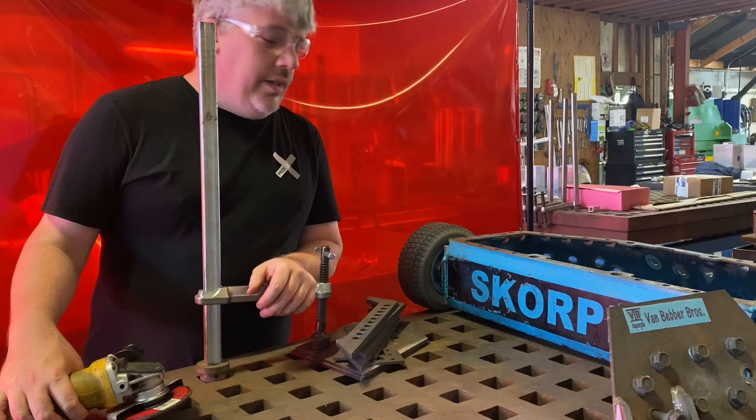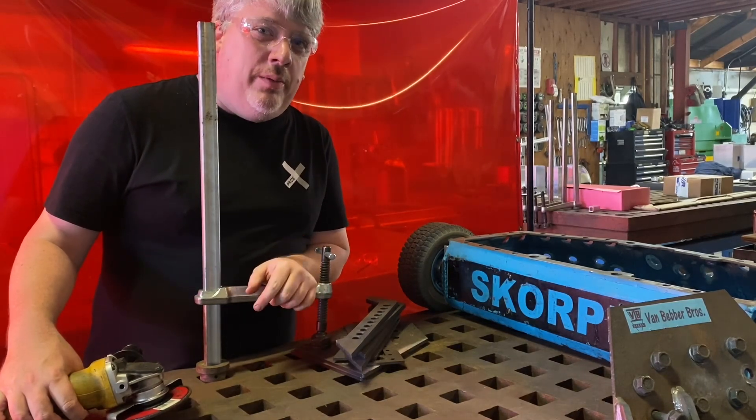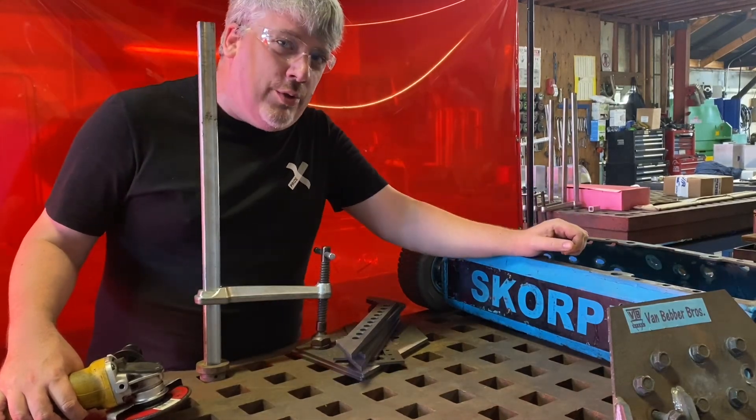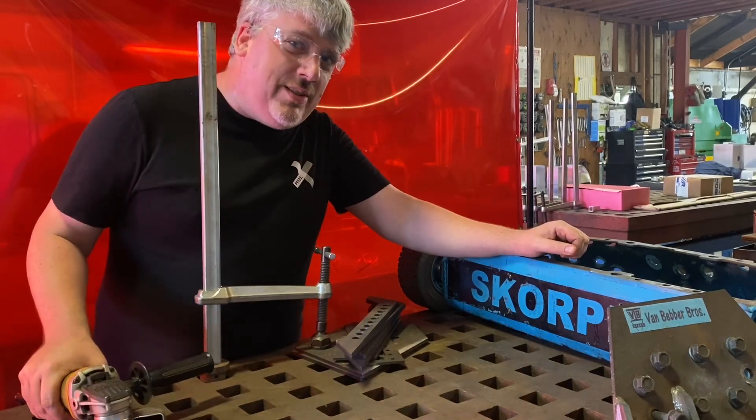Hey there Builder Vlogs! I'm in one of my favorite places here in Napa — we are at the All Welles Metal Fabrication Shop. Today we are working on our solution for Mad Catter. So grab a grinder, grab your welder, and let's get to it.